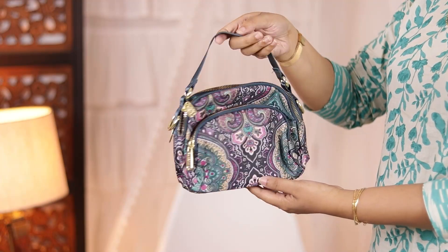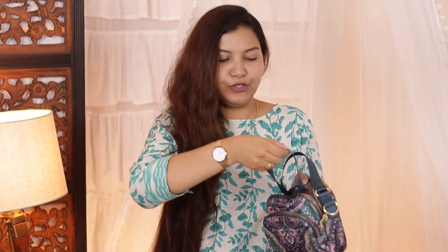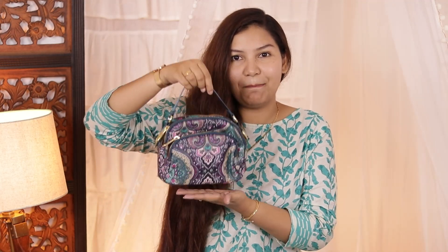Next, this is a multicolor bright handbag and sling bag. It is a sling bag too because you get a sling strap with it. You can attach the sling or use it as a handbag. It is a small pouch-type bag and it is a good bag.